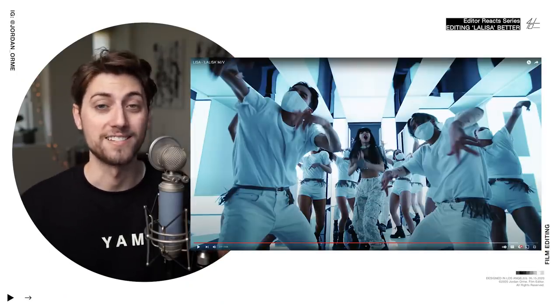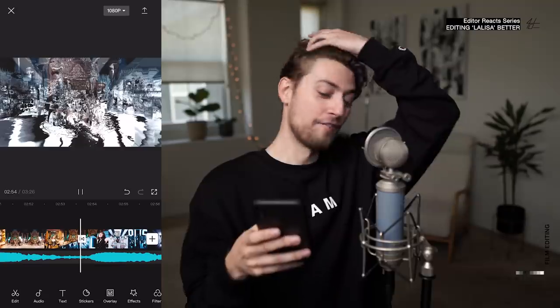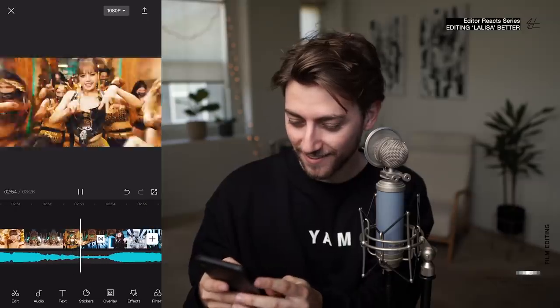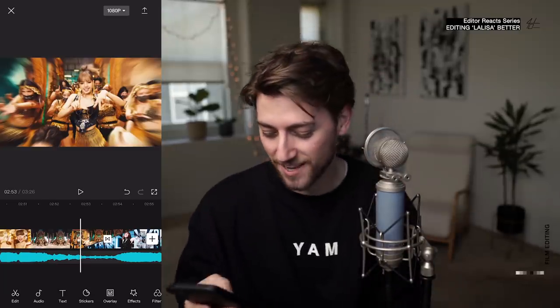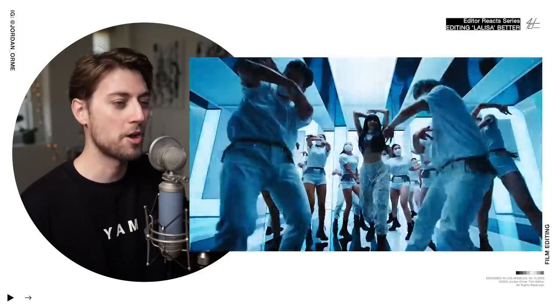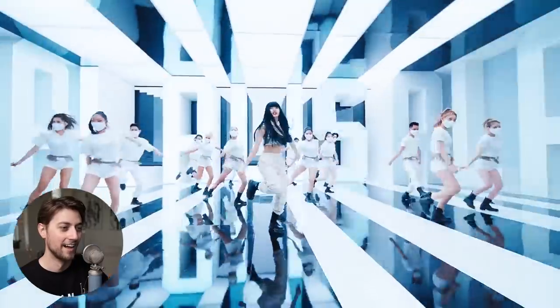Y'all are not even ready for my 15-second teaser edit. It's about to go dumb, it's about to go stupid — don't go anywhere. The first thing I click on — what, that's like some data moshing right there. This is why this app is kind of fun, bro. Every time I go back to these edits now, they're just kind of boring — this one is way more fun. This is more clean, I will give them that, but this is more fun.